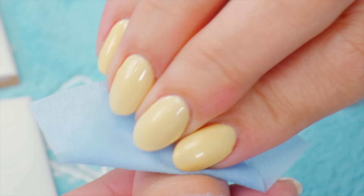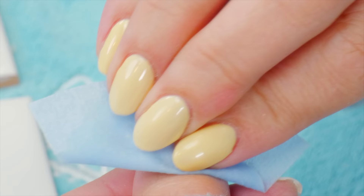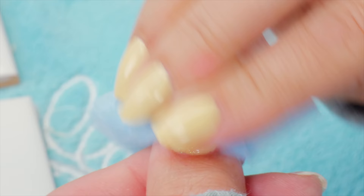Okay, now we're ready for the top coat. I'll just remove the dust — just make sure you get into the cuticles to get that dust out of there. And you can go underneath too if you like; that's an optional thing.